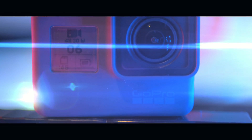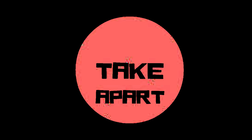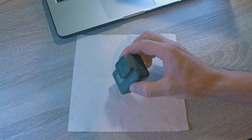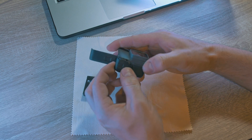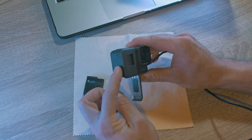Have you got a water damaged GoPro Hero 5? Here is a way to fix it. Here is my Hero 5 Black. I think it had a leak somewhere around the charging door. As you can see, it is dead — no lights, no charging.